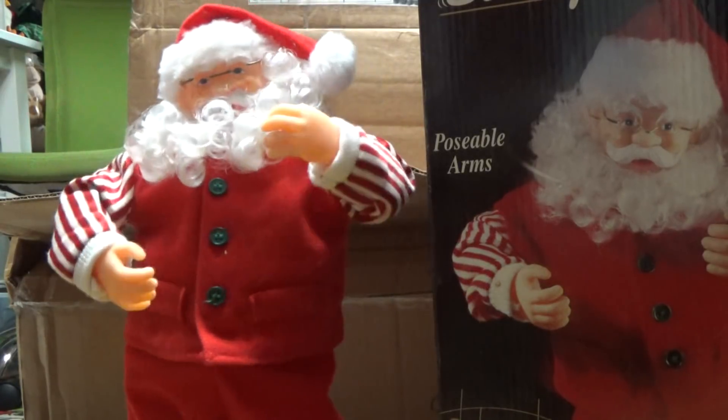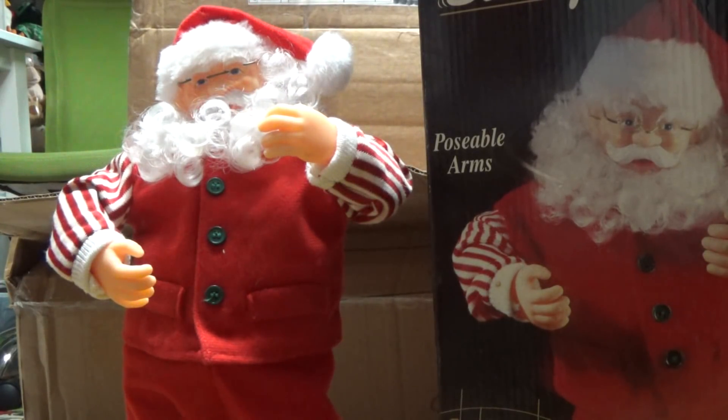Another thing I'm not sure of is whether this one was being made and sold at the same time as the Run Run Rudolph with moving arms — that's why I'm not sure if it should be called third or fourth generation. If they were made at the same time, then they would all just be third generation. I'm not sure on that — I'll find out at some point because I don't have the Run Run Rudolph with the moving arms.